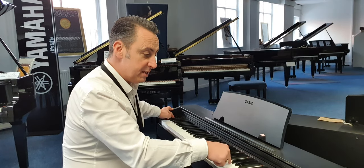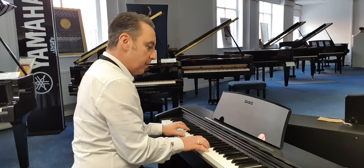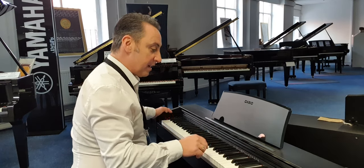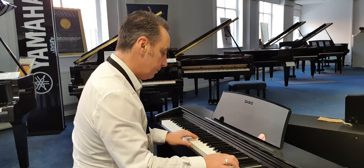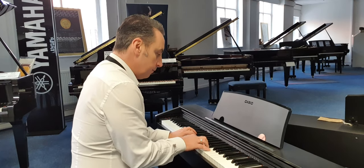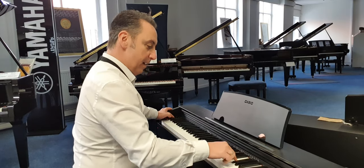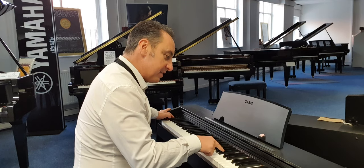So for example you can pick one of your sounds like strings. And I can hold it on with the sustain pedal and just let it go if you like. I could pick another one like a digital piano. Others like a pipe organ. I can press it again and I could go back to say my piano sound.